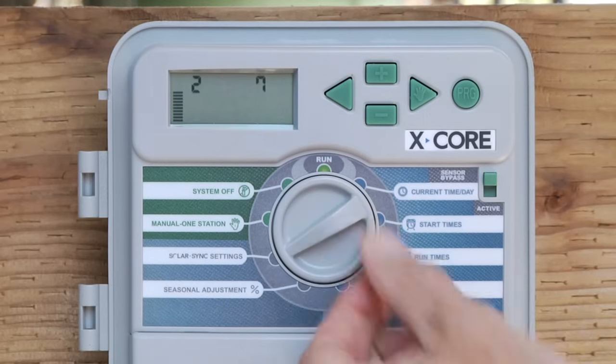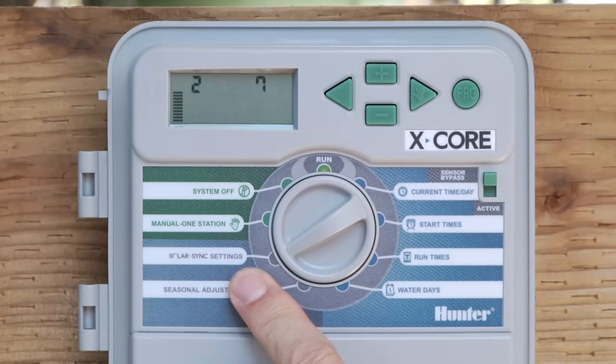The next position down is Solar Sync Settings, and that only applies if you have a Solar Sync sensor hooked up to the X-Core. We'll cover that information in another video.